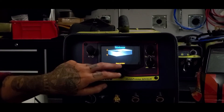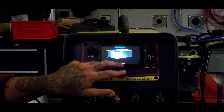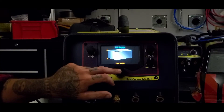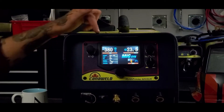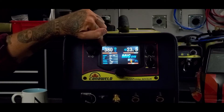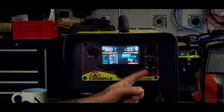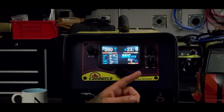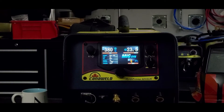Now it's going to ask us the thickness — how thick are we going to be welding? We can go quite thin all the way up to three-eighths. Let's see what it sets us for three-eighths. Our wire speed is going to be 380 inches per minute and we're going to be running 23.5 volts. Down here I can adjust the inductance, and right here we have a rundown of all the different parameters we selected, just as a quick reference.